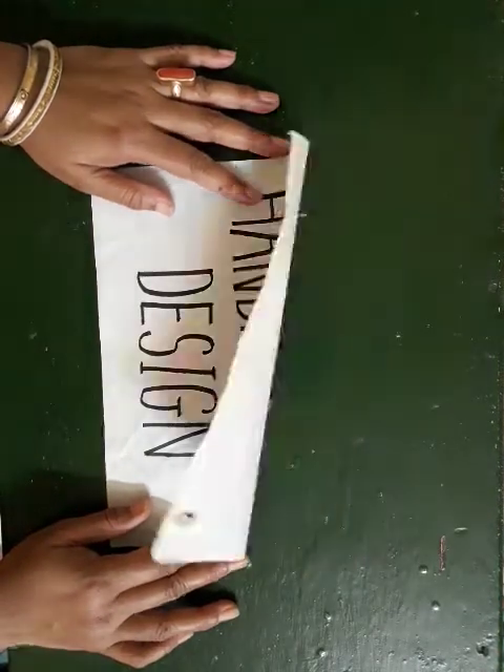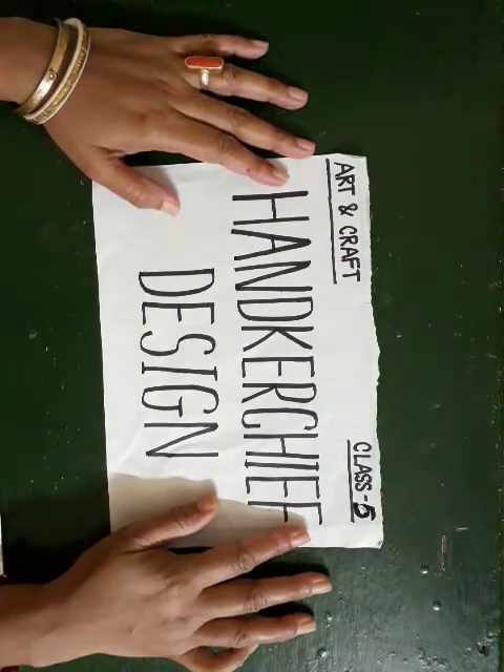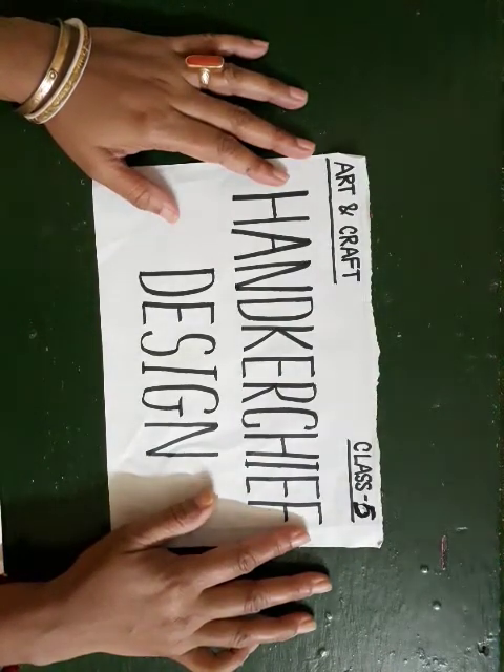Namasheva students! Today we are going to learn how to make handkerchief design on cloth. This is for class 5.